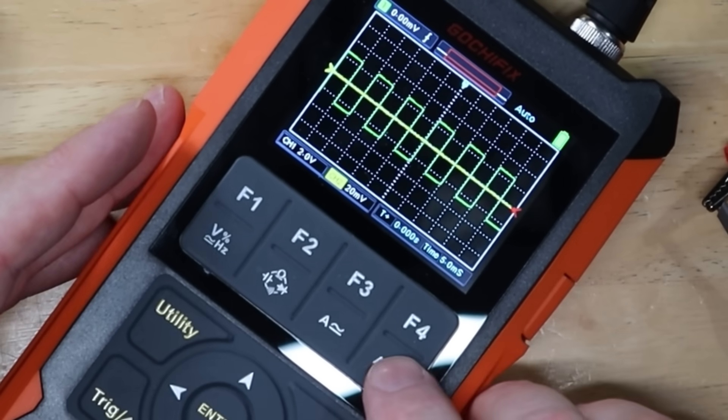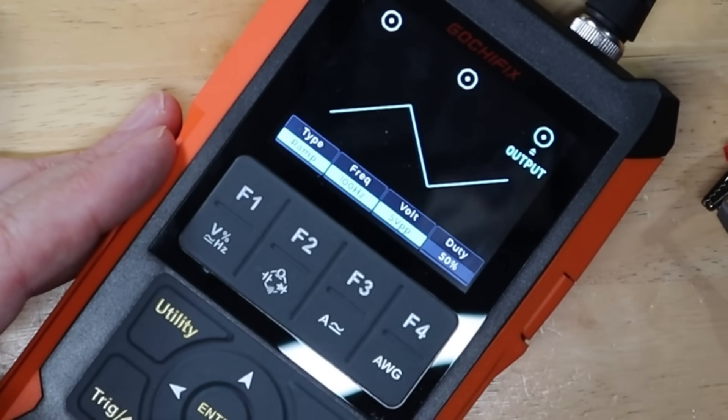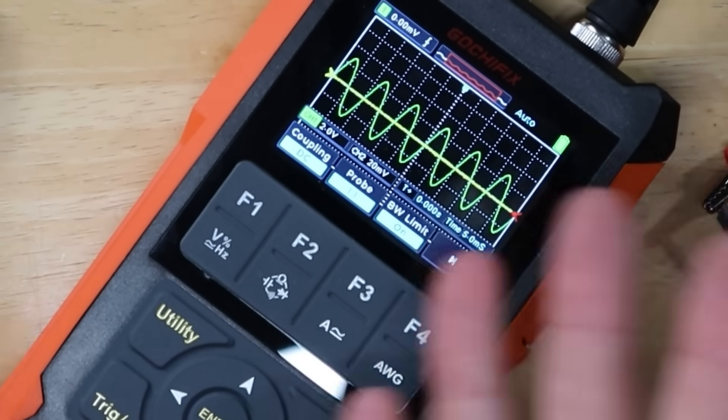Just for kicks and giggles, I want to take a look at what our sine wave looks like. So I'm going to go back into the menu and change that to a sine wave and go back to channel 1. There we go — a nice beautiful sine wave. So we're all calibrated and set up and ready to go.